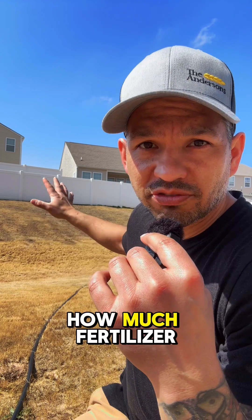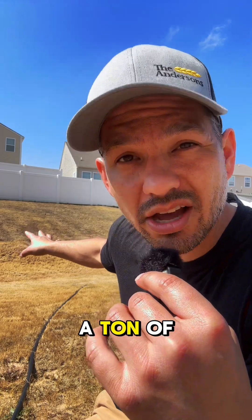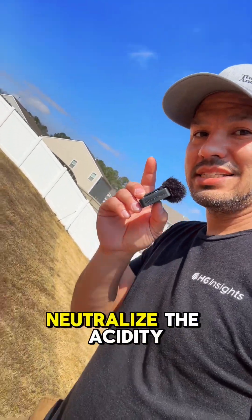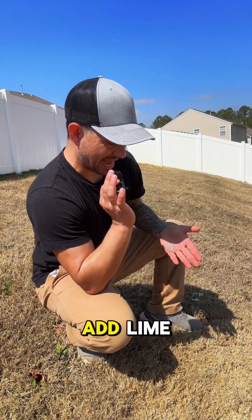Now that's important because no matter how much fertilizer I throw over there, it's not going to fix the problem, and I'll waste a ton of money doing it. What I need to do is to neutralize the acidity levels in my soil, and a common way to do that is to add lime.